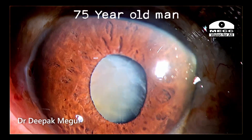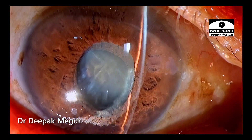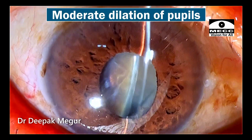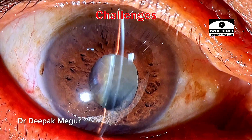This is a 75-year-old gentleman who has a mature white cataract. Along with that, he has pseudo-exfoliation and a moderately dilating pupil. The nucleus appears to be slightly denser, and these are the challenges which I am anticipating.